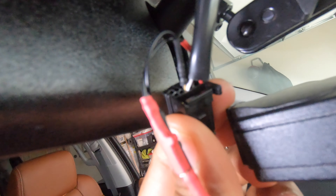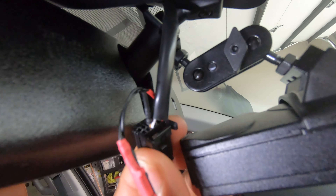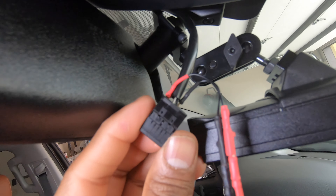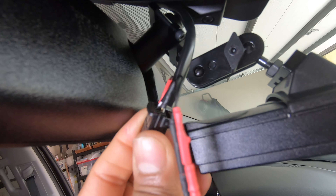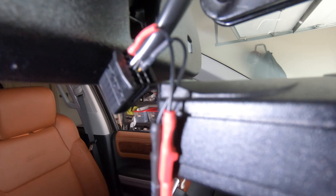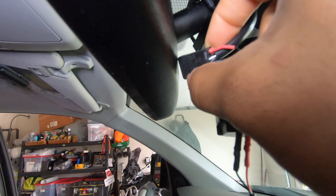Red is the power and the black and white one is the ground. So once again: the red wire goes into the red pin, and the black one goes into the black and white wire. That is a black and white wire.